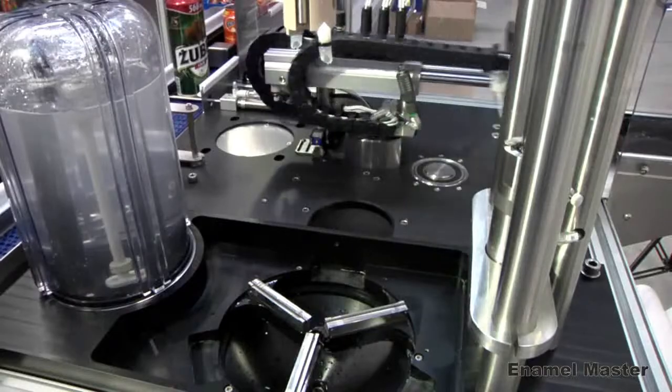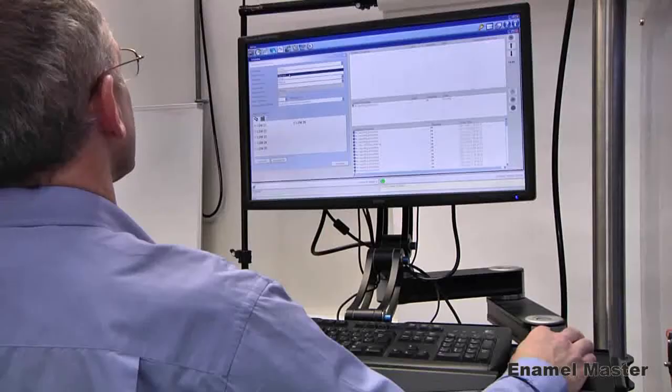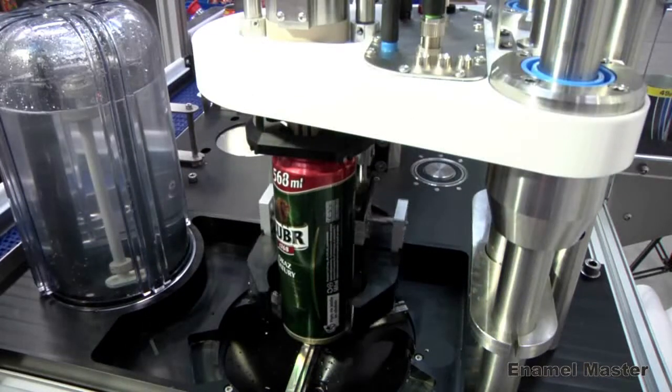The system can be run from a standard PC, which comes with a three-year international warranty. Built-in cameras enable remote monitoring and diagnostics, further reducing servicing costs.